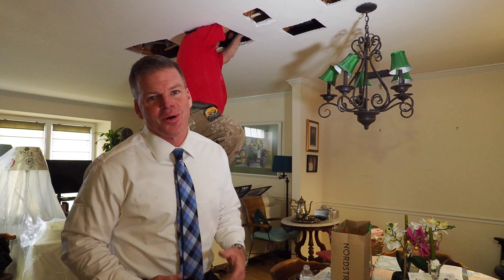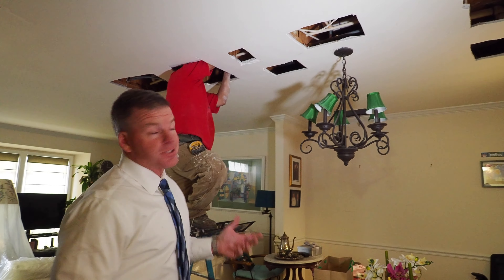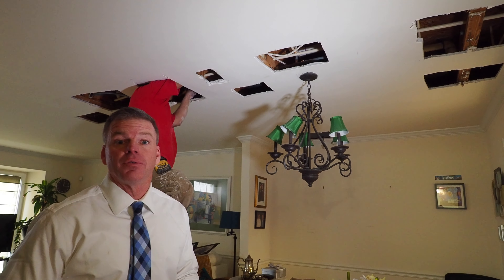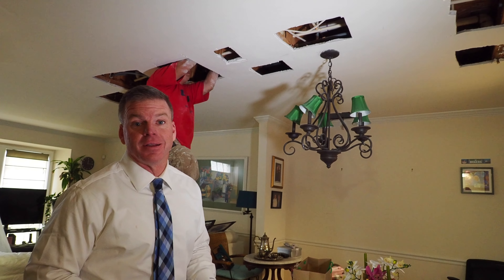We're now in the dining room. As you can see, we're going to do a lot of cuts in the drywall. So that $3,000 to $5,000 estimate to do the plumbing is just that — then you've got to hire someone for drywall, patch, and paint to repair the work that's been done.